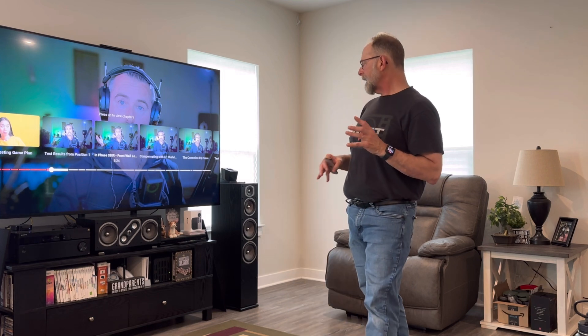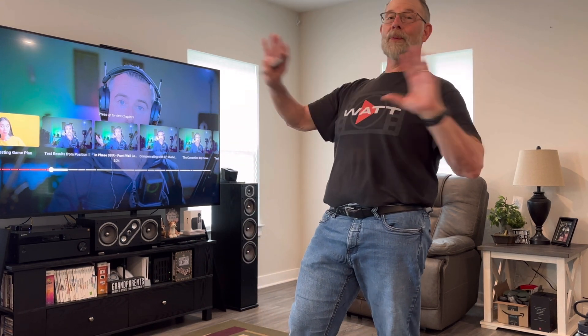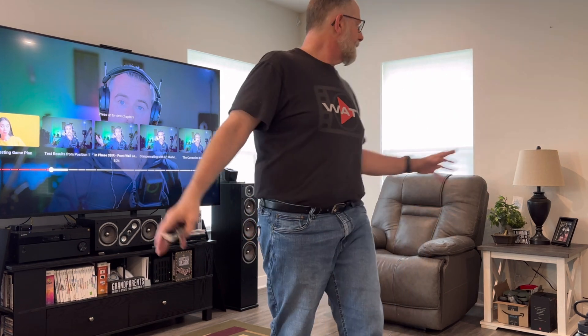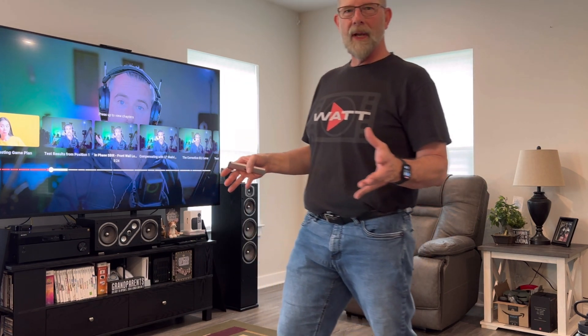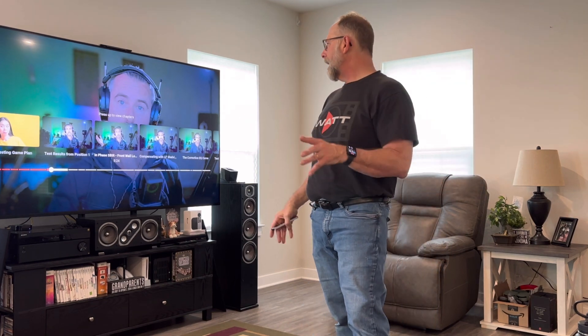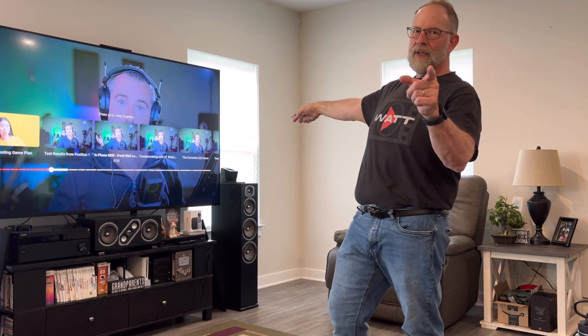There's a lot of debate surrounding this, and a lot of it has to do with your room obviously, and the treatment of it. This room is absolutely horrible for sound because, other than furniture, there's not really much to break up the sound, and I've got a nine-foot ceiling so it's kind of echoey. That being said, let's watch a little bit of this video so you can get the concept.